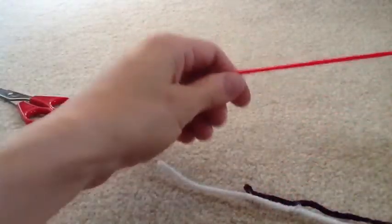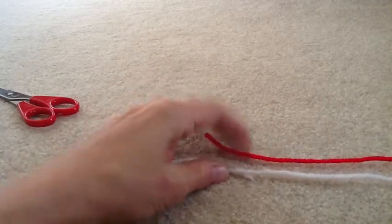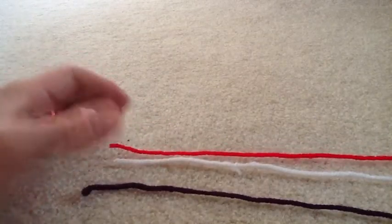To make a braid, you need three pieces of yarn or material or bundles of yarn. I've got a piece of red, a piece of white, and a piece of purple here. We're going to learn to braid today.